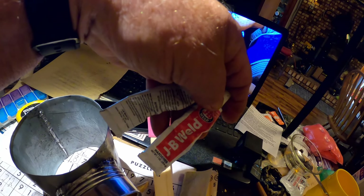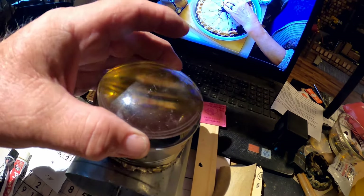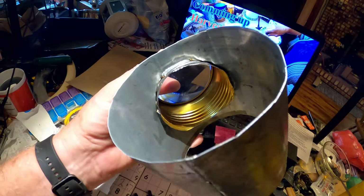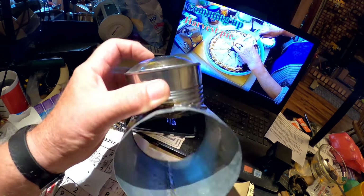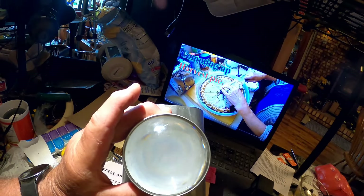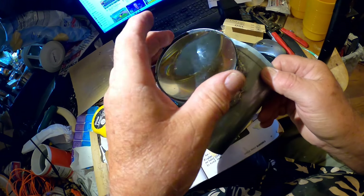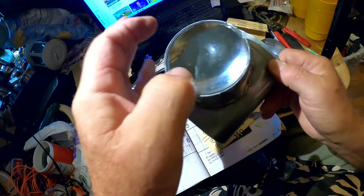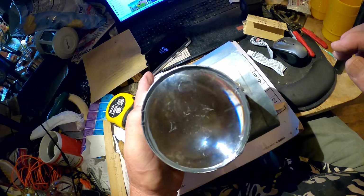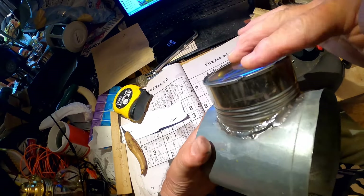If you don't have soldering skills you can probably use JB Weld, but make sure you get the high heat version for this kind of project — they do have about four different types of JB Weld. We're going to JB Weld that lens in. It is the high temp JB Weld — you can see it's around the edge of the lens all nice and neat. The lens sits right there. We just have to let it dry, but it's dinner time, so we'll let that set up and be right back with it.